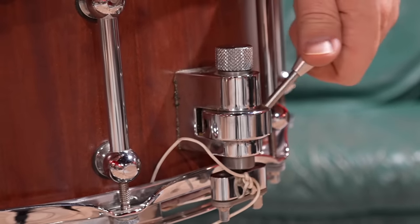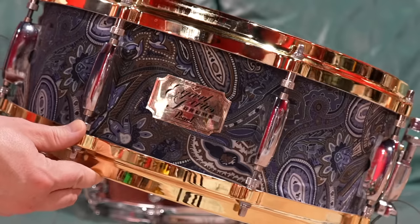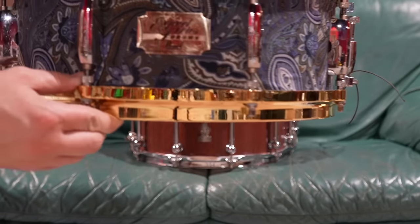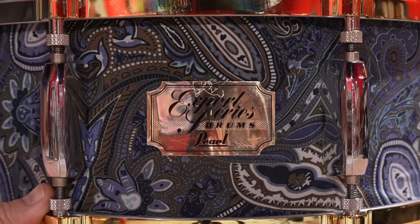Everything is so ridiculously high-end. But the drum that everyone else notices — the majority of people flock towards this thing — which is a poo rolled in sprinkles. Isn't it beautiful though? Those gold hoops, the paisley, the stamp. Everyone looks at that and goes, mate, that's the coolest thing ever.